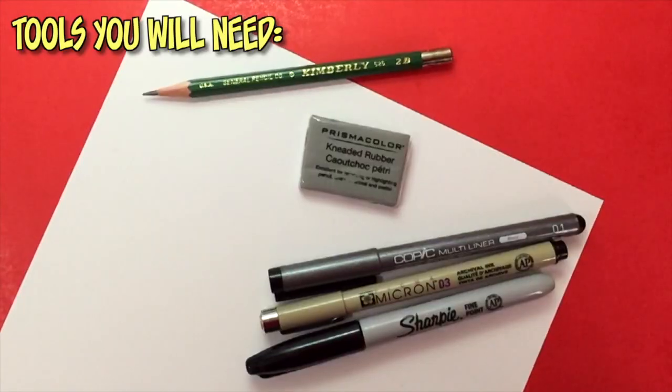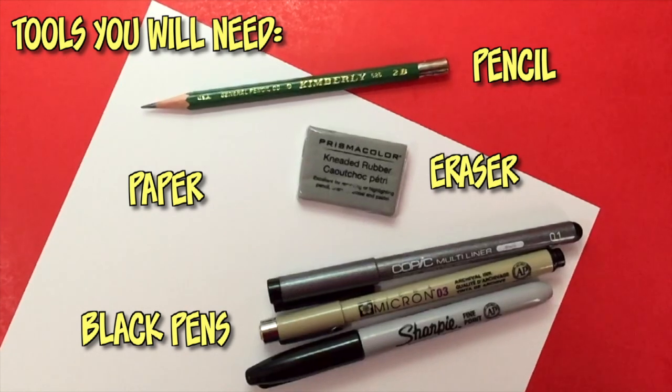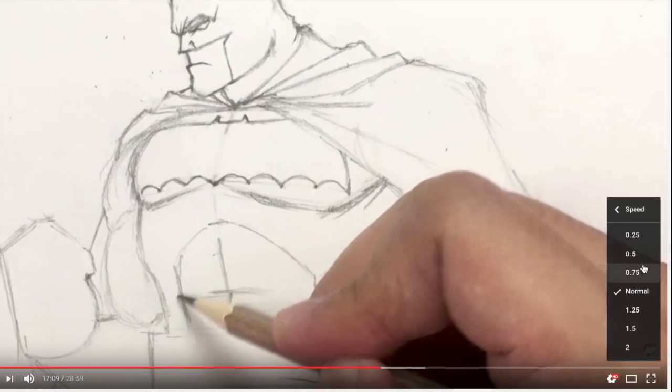Are you ready to draw? Here are the tools you'll need for this tutorial: a pencil and eraser, any type of white paper, and black ink pens with different size nibs for inking. As you're watching this tutorial, remember that you can pause this video at any time to catch up on your drawings. If you still find the video is going too fast, you can hit the speed button at the bottom right to slow it down. We all draw at different speeds, so find a pace that works for you. Let's get right to the tutorial.